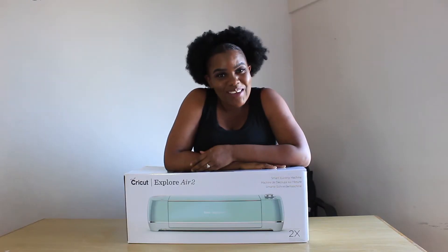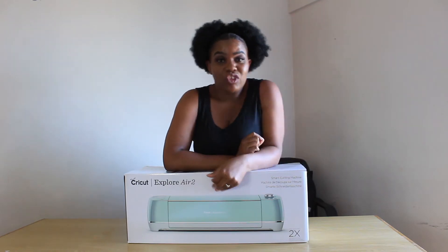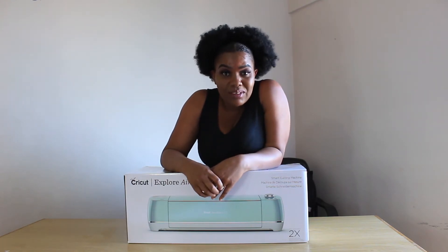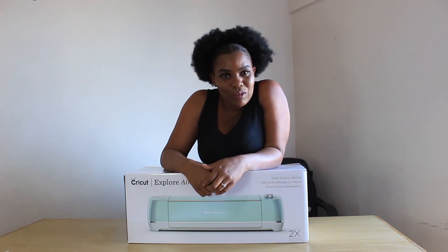Hello family, welcome back to my channel. This is Alina Faye Edwards. Today we are going to be unboxing this Cricut Explorer Air 2. I got this machine at Incredible Connections. It is actually a bundle and I bought it during Christmas season. This is the machine that we are going to be using for most of our crafting.